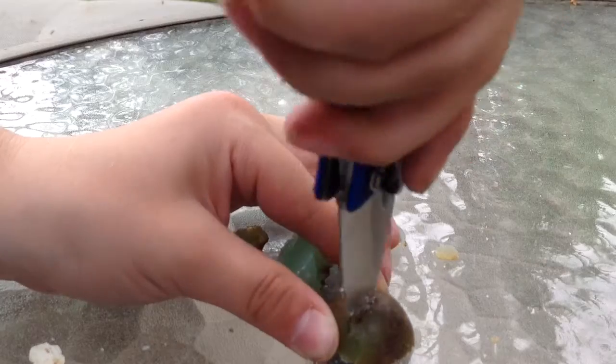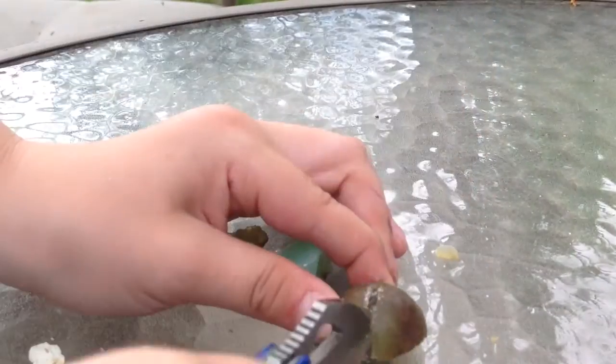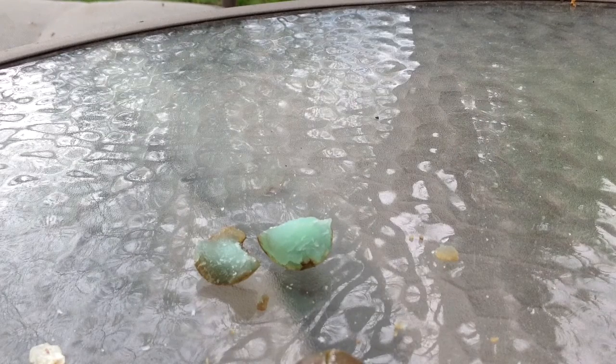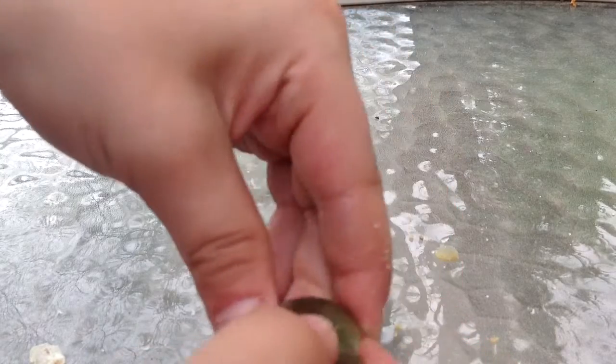And guys, always try to be as safe as you can using a knife. I do not recommend trying this at home. I still don't care about that white stuff. Okay guys, that's weird. There's a lot, a lot of weird stuff.